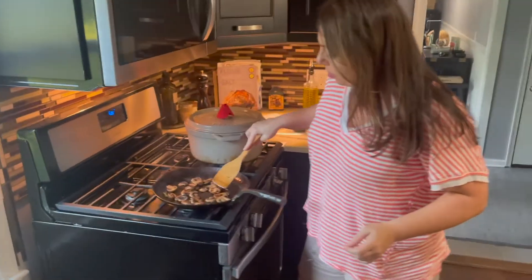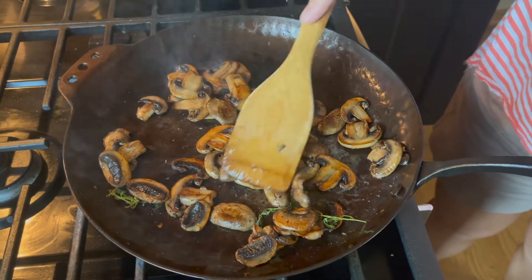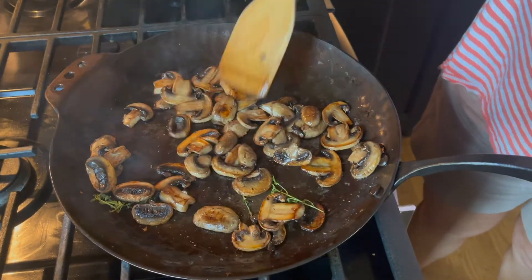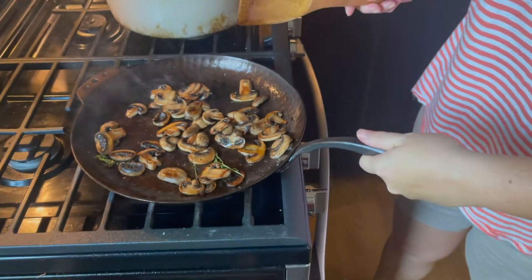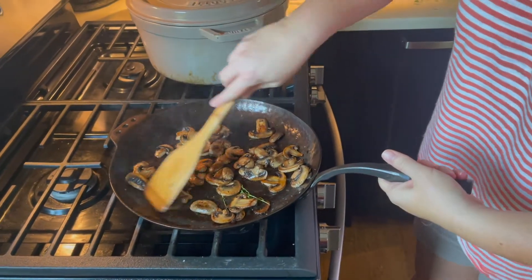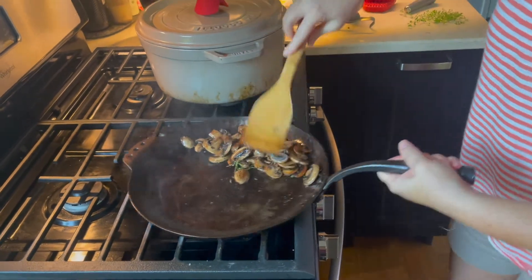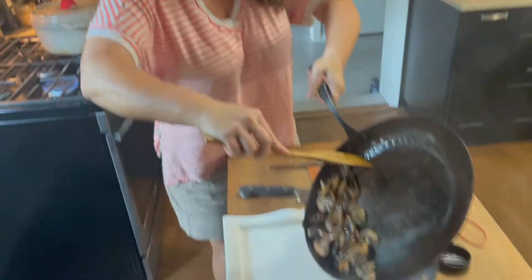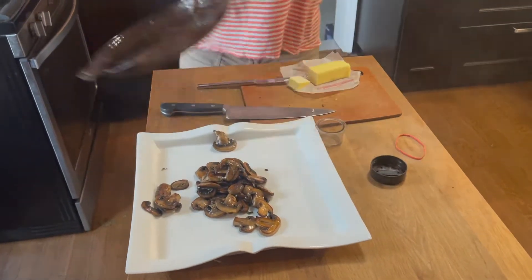I'm pretty much done with our mushrooms — this might have to be another episode. I love really good delicious mushrooms, not soggy, not gross. I love this pan — it is super heavy, but this handle does not get hot, which is awesome. We're going to throw these on a platter and then we're going to get our sous vide going. That's hot — heavy, hot and heavy.